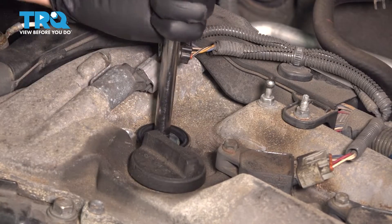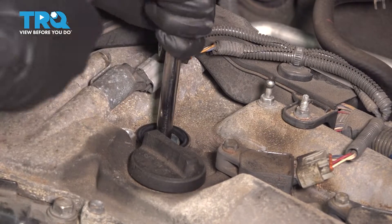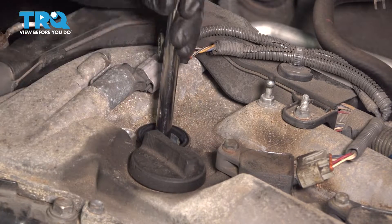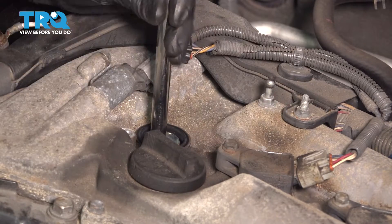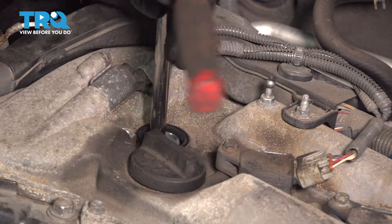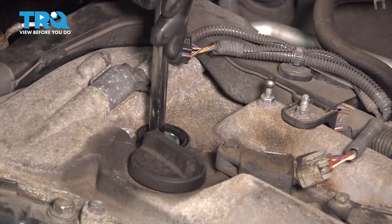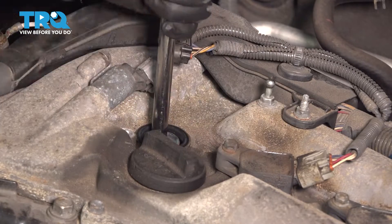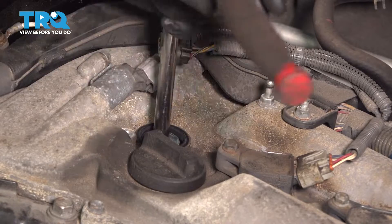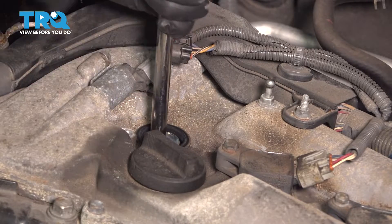I recommend doing this by hand, not with power tools. You can do some damage to the spark plug or the threads with power tools if you're not careful. The reason I use the spark plug socket is so that at the end it'll actually pull the spark plug out. Spark plug sockets are either magnetic or they have a little rubber insert that holds onto the plug so that you can simply pull your socket out and the plug will come with it.